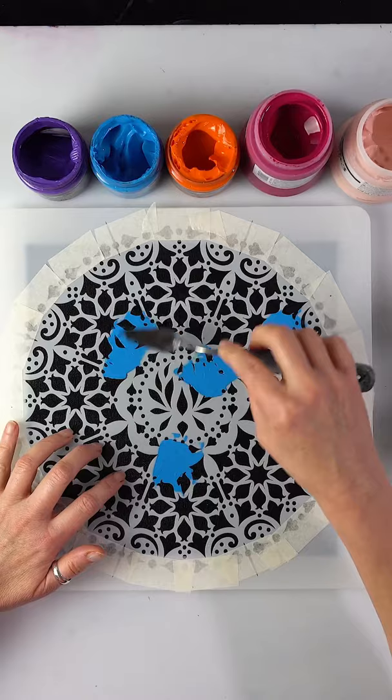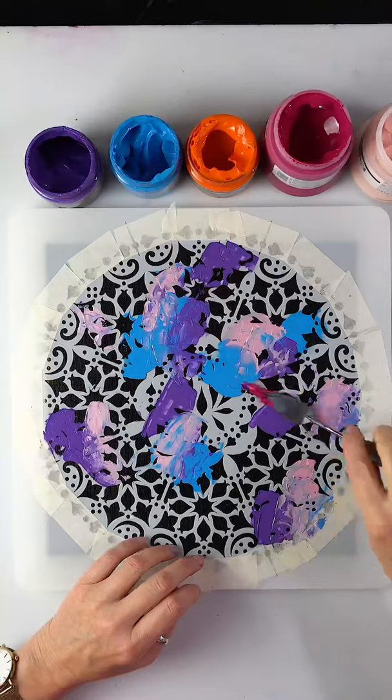I just scoop up acrylic paint with a palette knife and put it in spots all around the stencil. I grab another colour and spread some more.